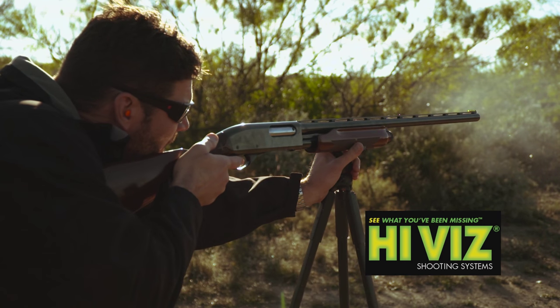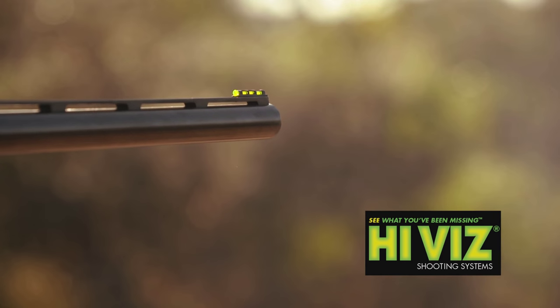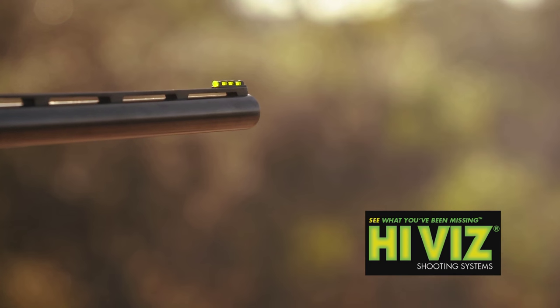So it's very bright, it's very durable, and it's very versatile with the three different colors and the three different size light pipes.